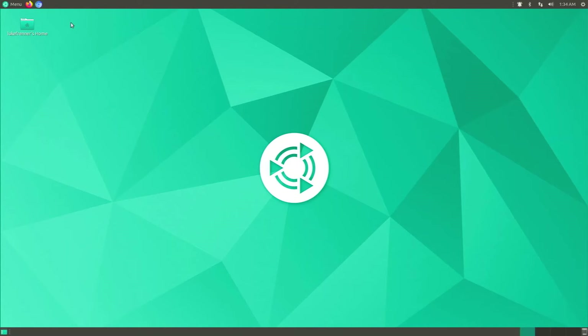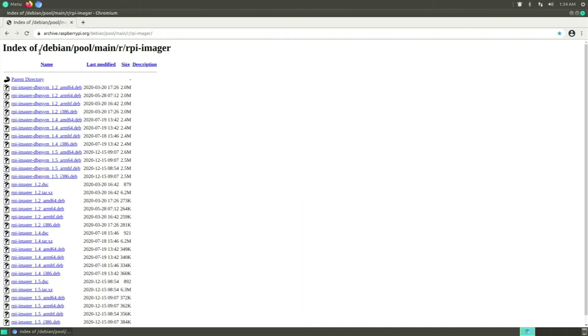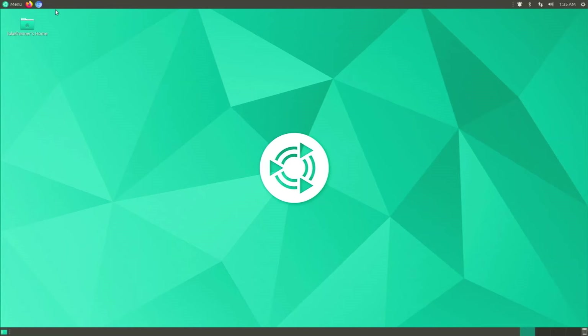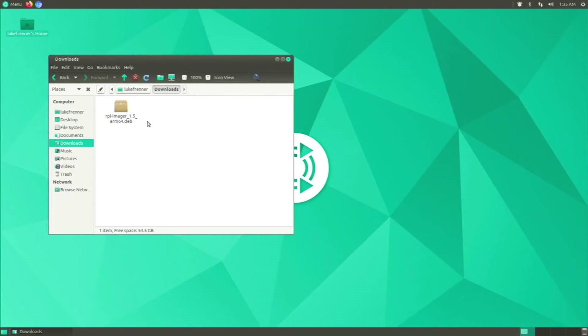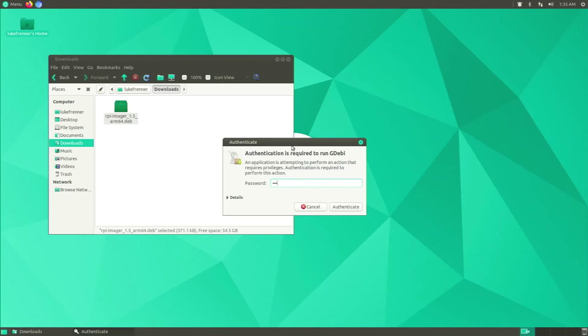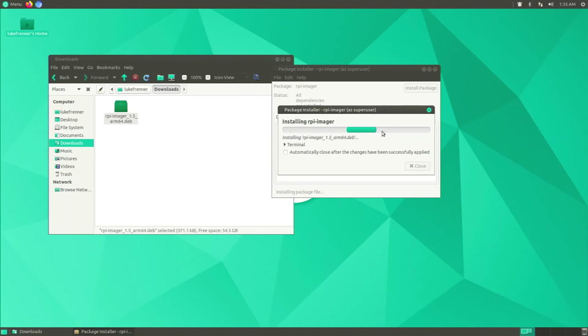Next I want Raspberry Pi Imager to flash operating systems and format SD cards. Go to the link I'll leave in the description — it's the index of the Debian pool for the Raspberry Pi Imager. Scroll to the bottom and find 'rpi-imager_1.5_arm64' — it must say arm64 because this is an arm64 operating system. Download it, then open your file manager, go to Downloads, right-click the file, and select 'Open with Package Installer'.